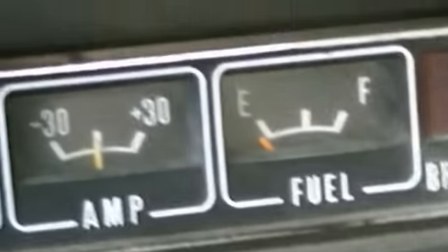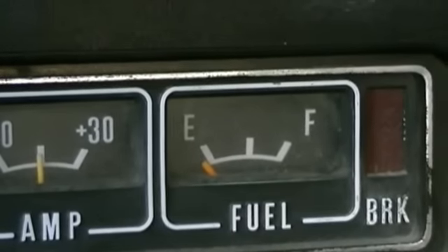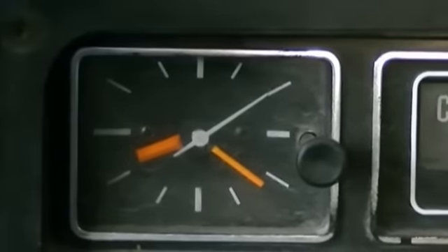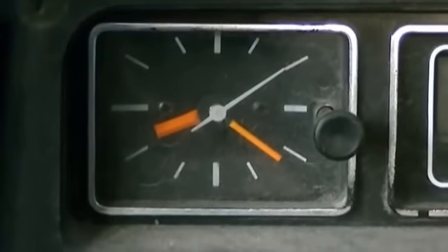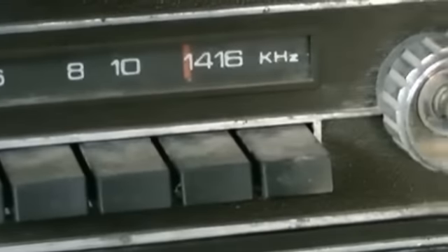I know the amp gauge works. The fuel gauge — I don't know. The clock — I doubt it. The radio works, but it sounds like a tin can. The heater works.